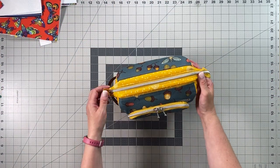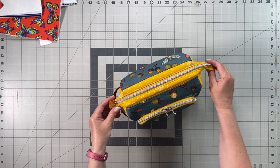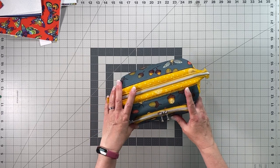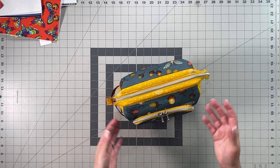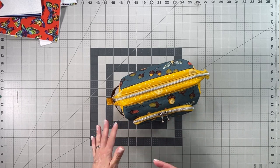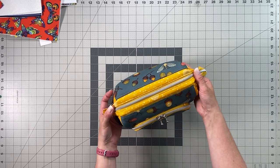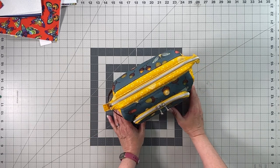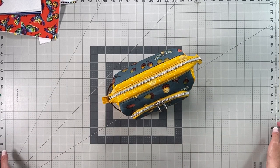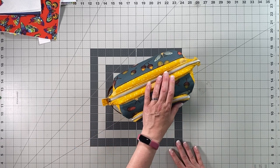Hi everyone, it's Elin from Blue Calla Patterns. Welcome to the video for the Plumbago Organizer Pouch. I've wanted to design a pattern for some kind of craft supplies organizer — it could also be used for a variety of different purposes, or even as a really fancy cosmetic bag.